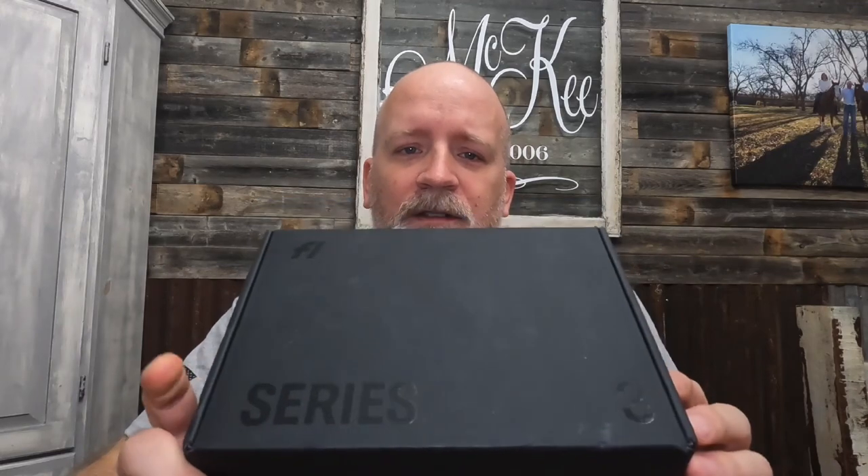The other day, my wife surprised me — she had ordered something I had never heard of. It's a Fi GPS collar, the Series 3, really the third generation. I thought we'd do a quick walkthrough and opening and see what's inside. It's got great reviews, so we'll take you guys along on the journey.